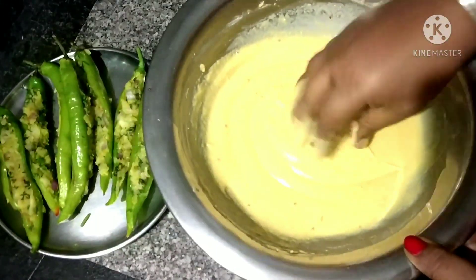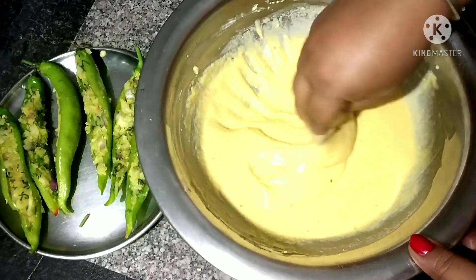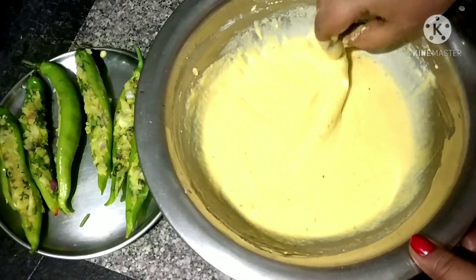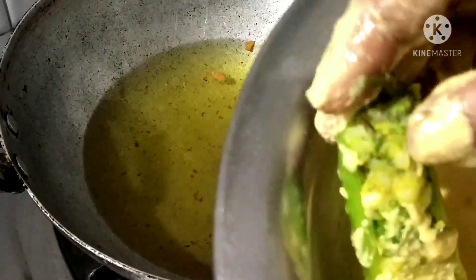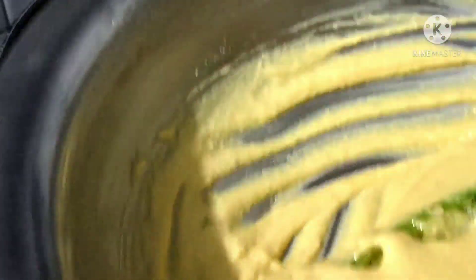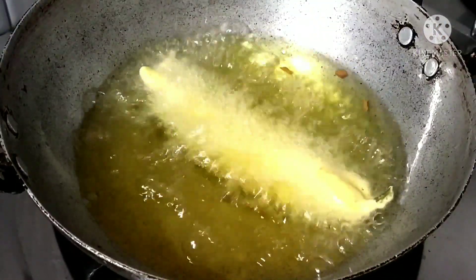Put it into a different color and it will become a smooth color. When you have a different color, mix all the seeds in and mix it in.